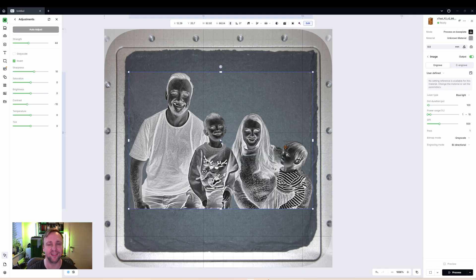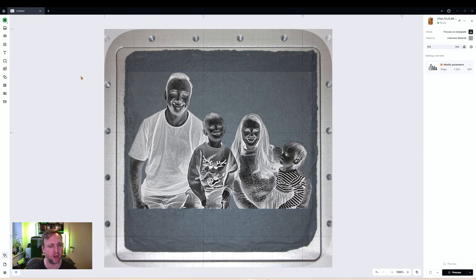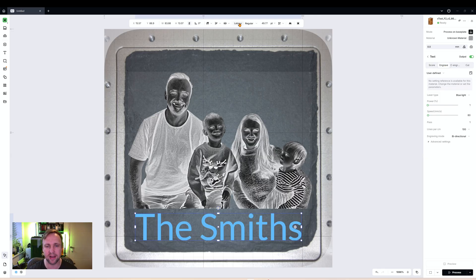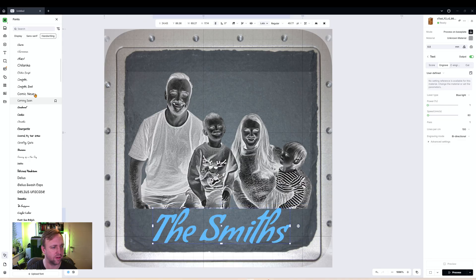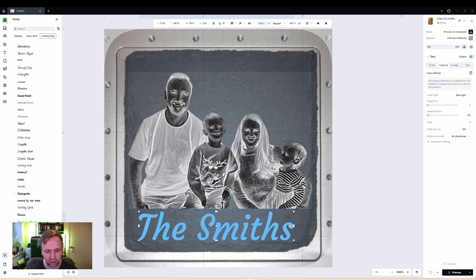The photo is set up and we are good to go. I'll add some text — click the Text button, select anywhere on screen, and it will produce the text. I'm going to call this 'The Smiths' and drag it to fit nicely, centrally aligned with the photo. I'll click the Engrave button and change the font to Courgette, which I've used recently and really liked. Make sure the text fits on the slate coaster.